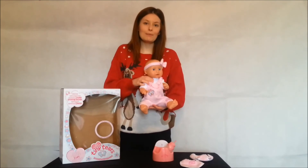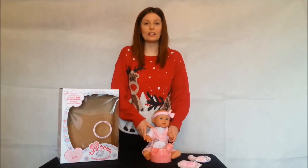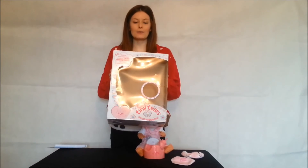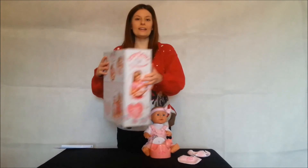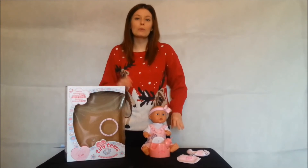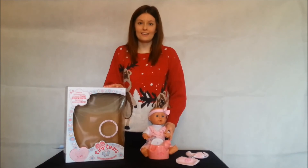Suitable for ages 3+, this new toy from John Adams is so much fun and children will love Tiny Tears. It comes in its very own colourful pink box with all the instructions on the front and back. It's so easy to set up and batteries are included — though we do recommend getting more, as the ones in the box are usually just tester batteries.